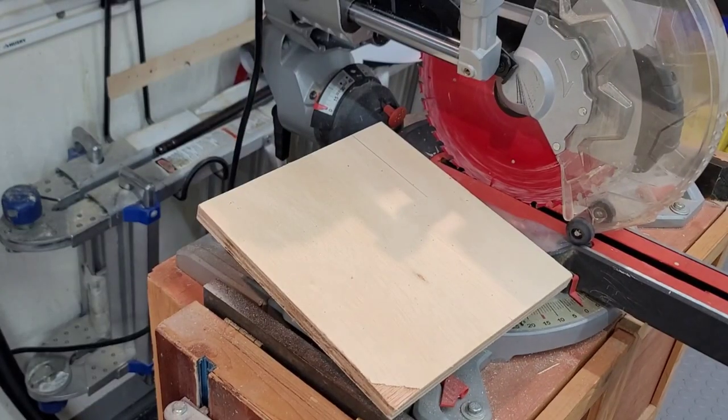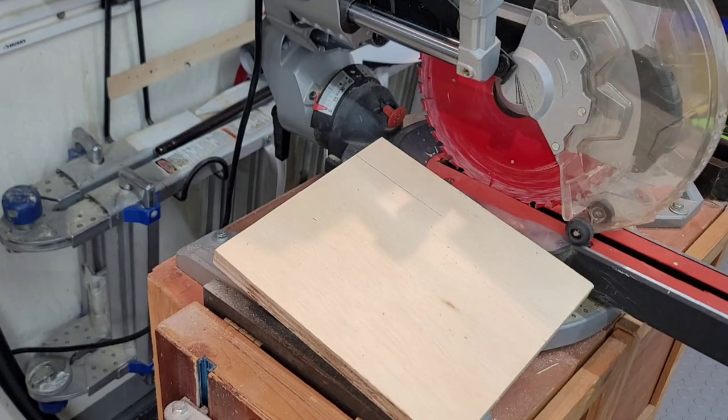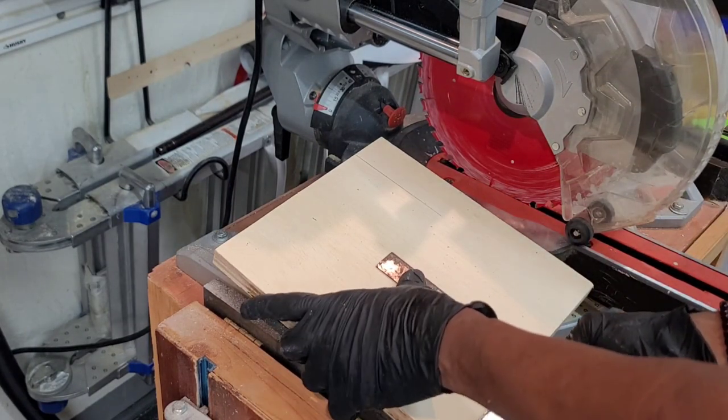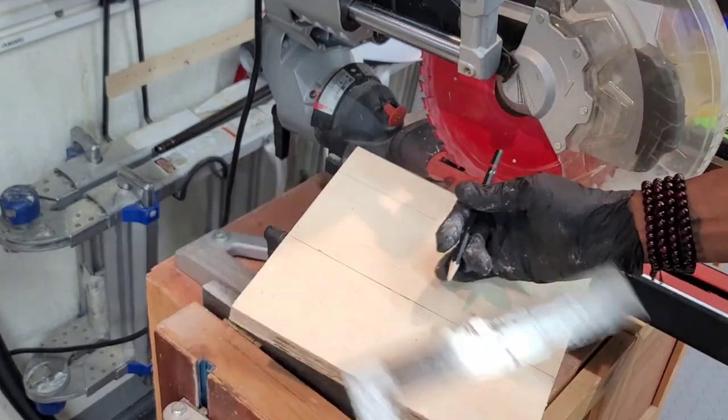I set the sword aside to dry, then I got started on creating the display stand. I'll be using three-quarter inch ply. The base will be ten by six and the sword holders will be three and a half by four.